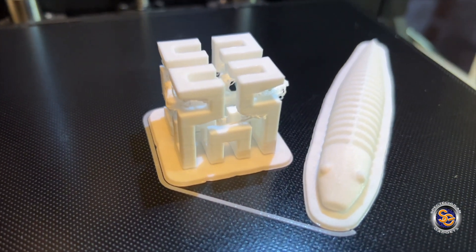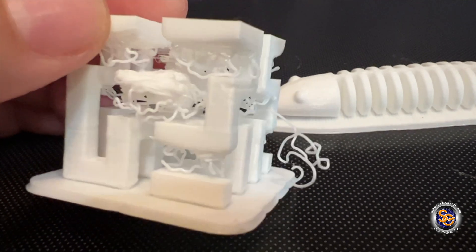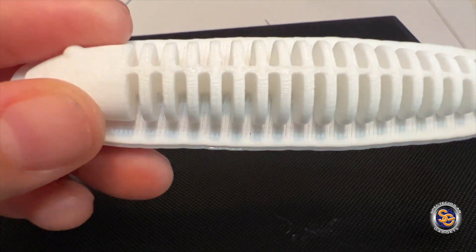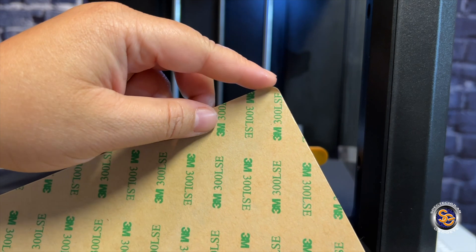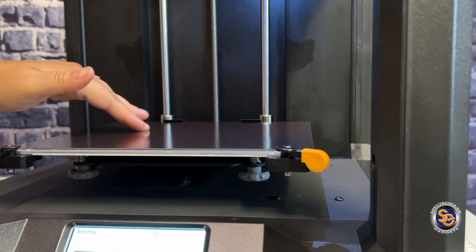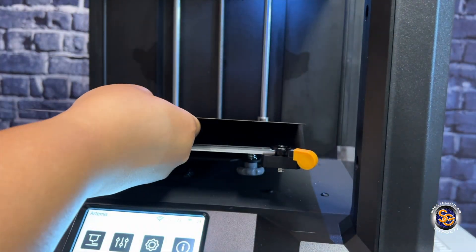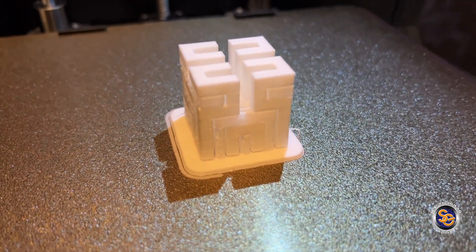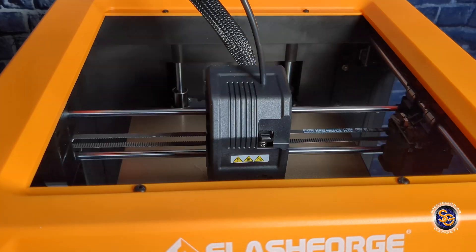I was pretty excited to check out the very first print. Looking at this cube, you're thinking, what the heck? But rookie mistake — I should have had supports with this build. This is the learning process. Now look at my snake — that is pretty clean, done very nicely. Next, I remove the glass build plate and install the magnetic one. I put the magnet onto the build plate and place the magnetic build plate on top. A lot of people prefer this because you can just flex it and your prints will come off. I reprinted that cube and it looks 100% better.